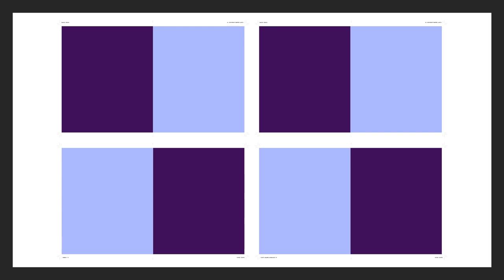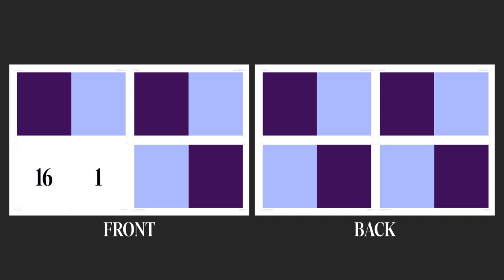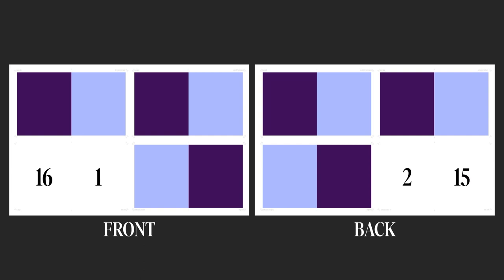We have four slots, each for a spread — eight pages on one side and eight on the back, 16 pages total. The light purple are the left-hand pages, and the darker ones are the right-hand pages. Let's start with page one, which is a right-hand page. The opposite of that is the last page, in this case 16. On the back of page one goes page two, and then next to page two is the second to last page, 15.